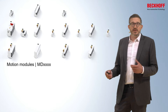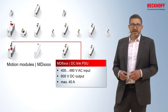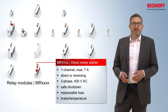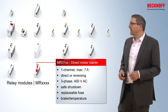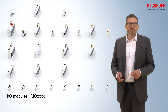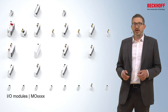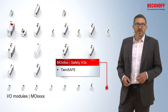If you have motors to control, you can use the motion modules, where you find a dedicated DC link power supply which converts 400 volt AC into a DC link voltage of 600 volt DC. There are also relay modules for switching applications, or you can use the direct motor starter — a one-channel direct motor starter with up to 7 amps output, featuring safe shutdown and integrated connections for brake and temperature sensors. By far the largest category is the IOM modules, covering all terminals known from Beckhoff: digital inputs, digital outputs, analog in and outputs, 48 volt servo drives, and appropriate safety alternatives for any safety application.